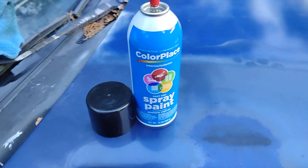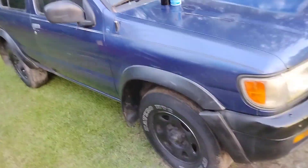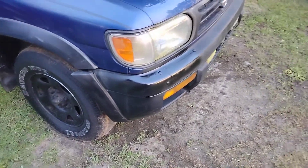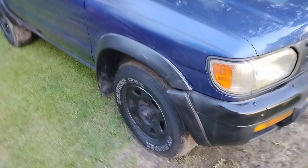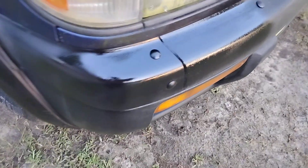Welcome back to the channel y'all. In this video I got wax sitting on the side of my truck here. I want to show you guys the only way to really make these bumpers shine - you're gonna have to keep dressing them over and over and over again.